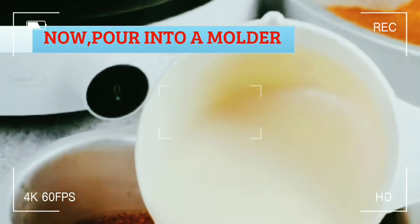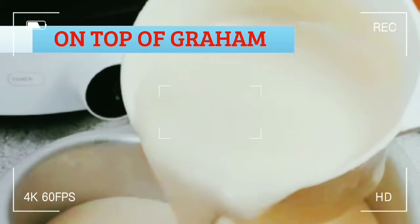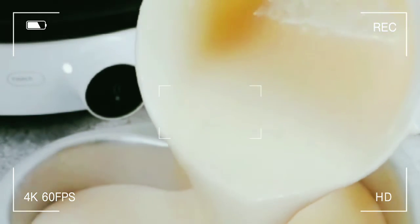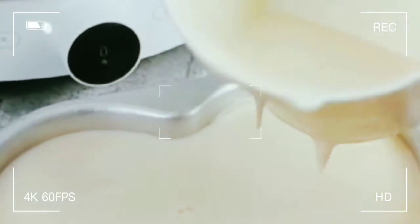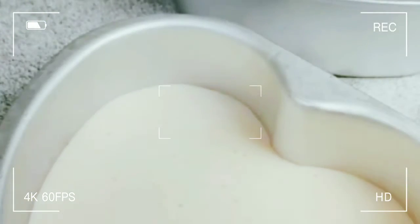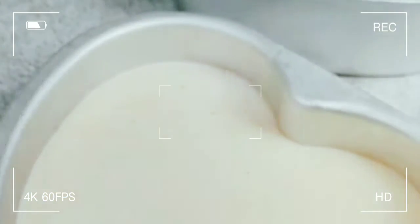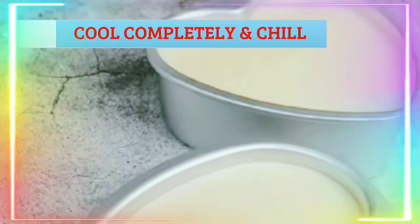Now pour it into the mold and scoop into the molder. Cool completely until at least 1 hour of chilling.